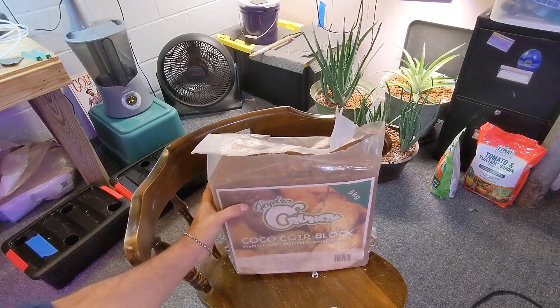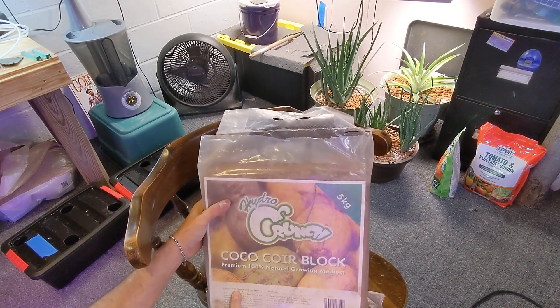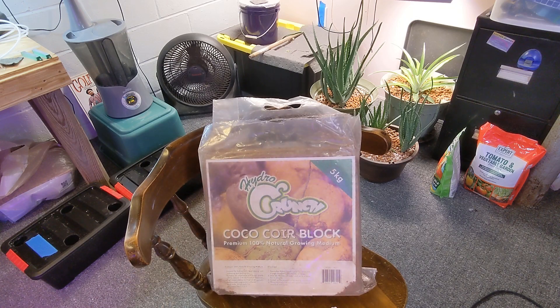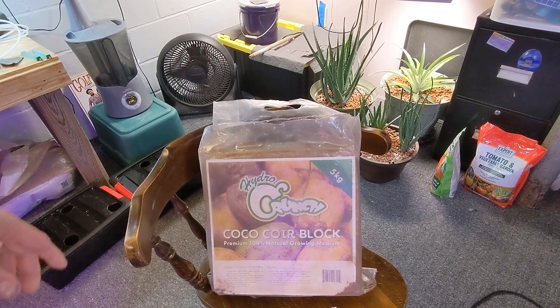Before I move this, I want to read it so you guys can see it. This is a coco coir block — premium 100% natural growing medium, suitable for hydroponics, seed raising, soil improving, and potting mix. Suitable for vegetable and flower plants. 100% natural, no harmful chemicals, high water holding and high air porosity, calcium and magnesium buffered, low salt less than 0.5 ms per centimeter, pH stable 5.5 to 6.5. The directions say to place the coco coir brick into a large container and wet and soak it to get it usable.